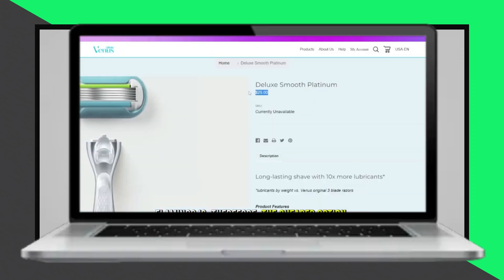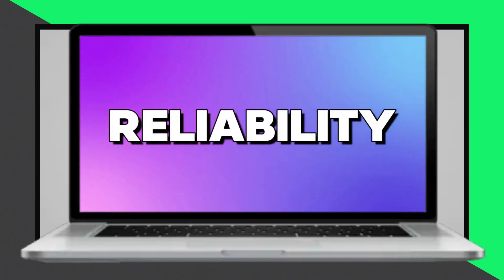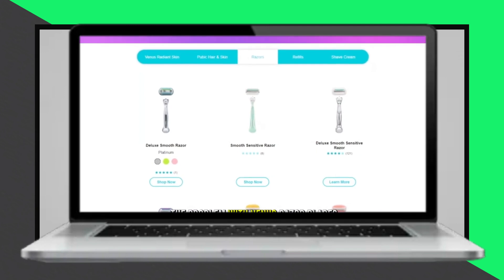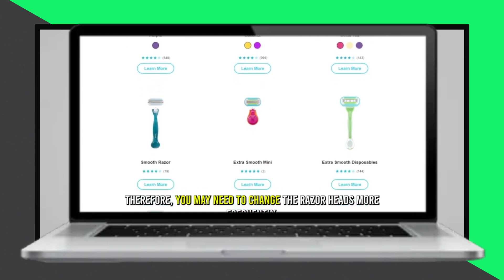In terms of reliability, Venus razor blades dull quickly after 3 shaves, requiring frequent replacements. Flamingo blades last longer, providing up to 5 shaves before needing replacement. Flamingo is more reliable for regular shavers.